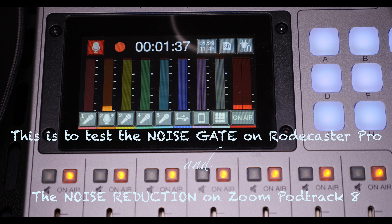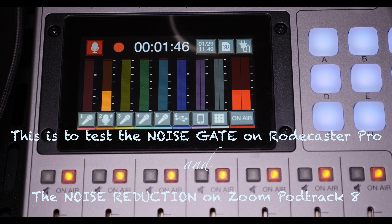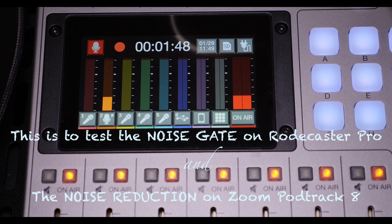Someone asked me on the review to please compare and see if the noise gate on the RødeCaster Pro is more effective than the noise reduction on the Zoom P8. We're going to do that today and see which one is more effective.